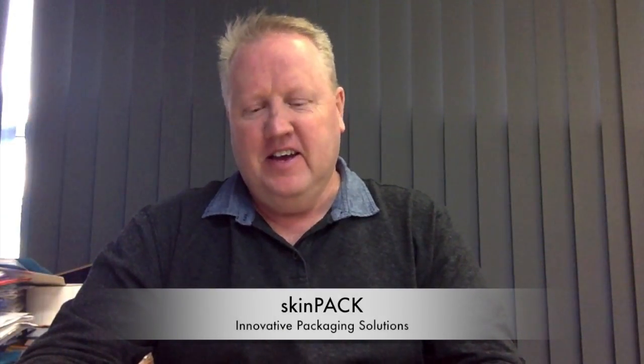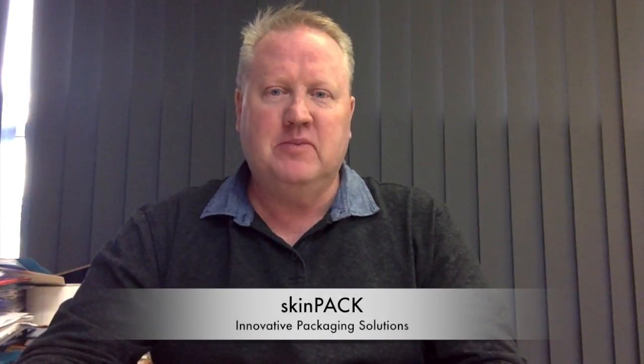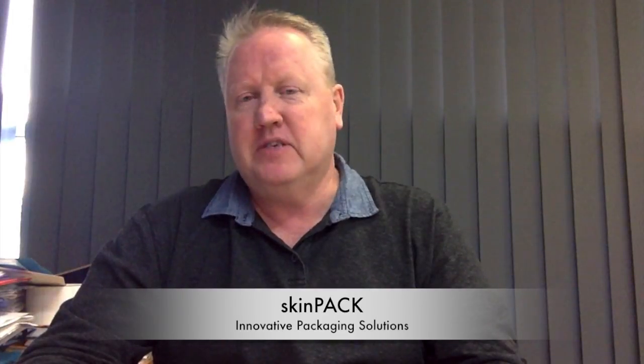G'day, Dave from SkinPak again. Well, I had to share this one with you. A customer just sent these in for us to skin package and I guess only in Australia do you get genuine kangaroo ball can openers or bottle openers.